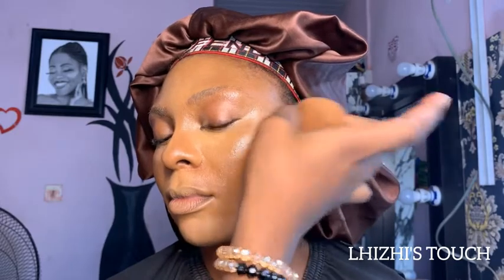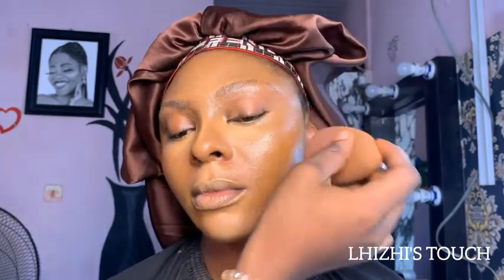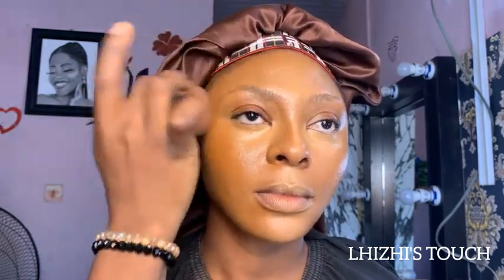For her blush, I went in with an orange shade from my Cheek Cosmetics lip palette. I swapped to the underside of the beauty blender and applied this orange shade on her cheekbone to give a natural orange effect, then blended it towards the forehead as well.